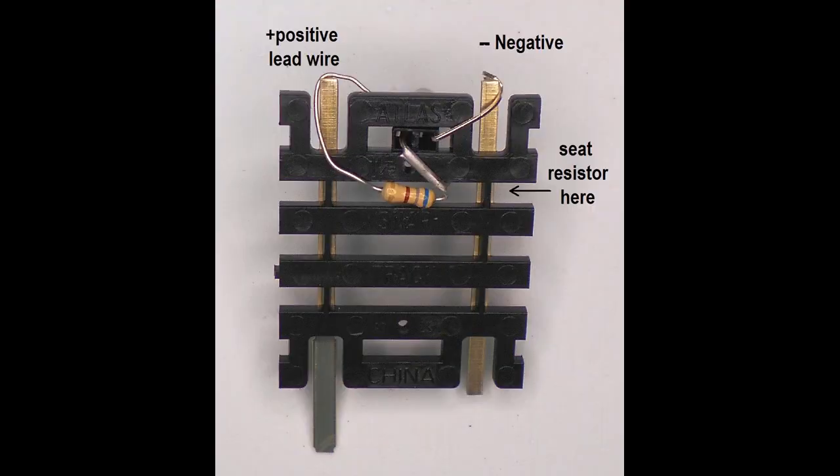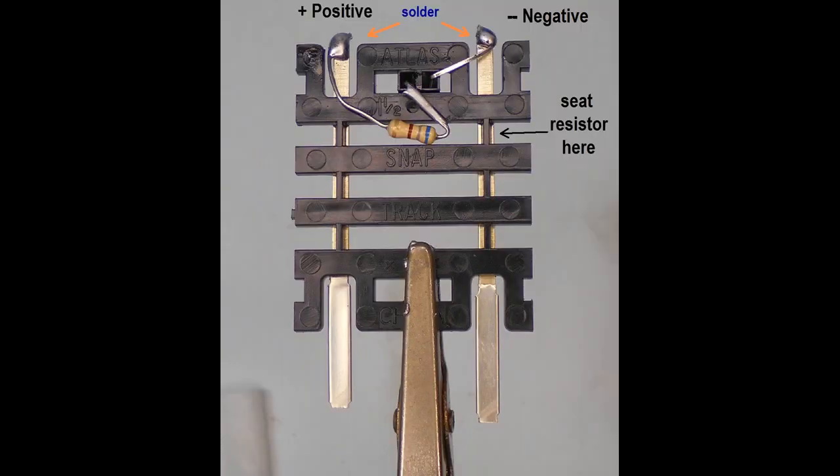Now bend the negative lead out and around the end rail. Bend the resistor forward at an angle, then back towards the opposite rail, so that the resistor body can be seated in the gap between the ties. Bend this wire also around the rail. The track is ready for soldering.